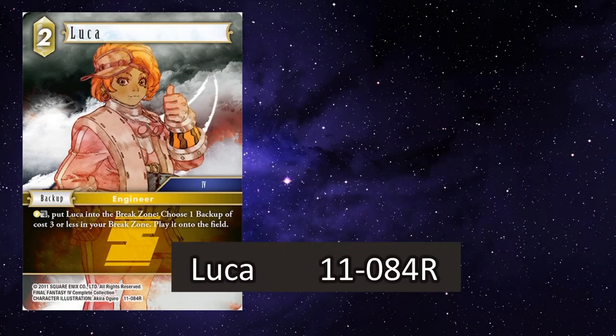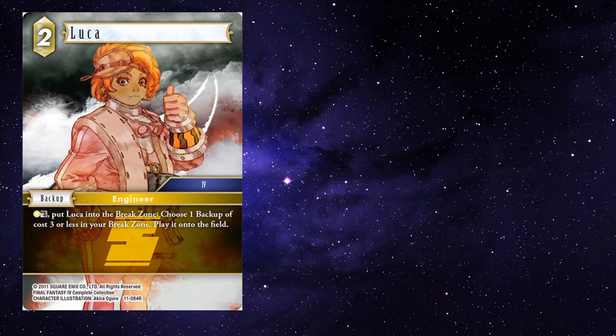And Luca — she's one of my favourite cards from Opus 7, I think. The fact that she can play any backup of any element that costs three or less at any point — so even on your opponent's turn — and play it onto the field, that's so useful.